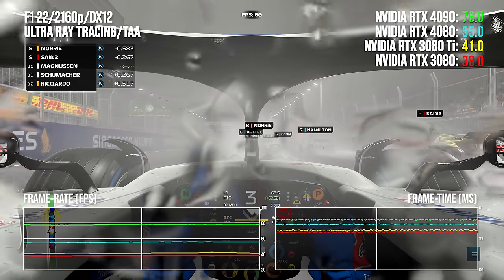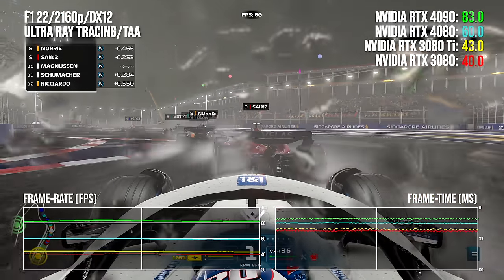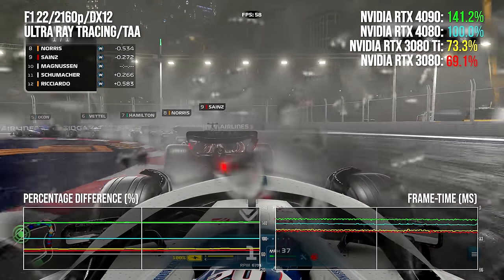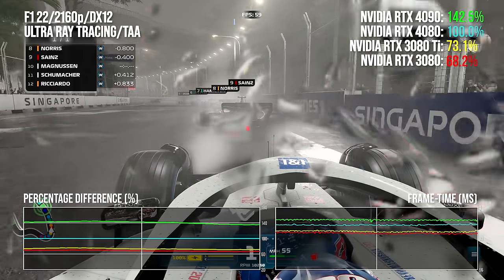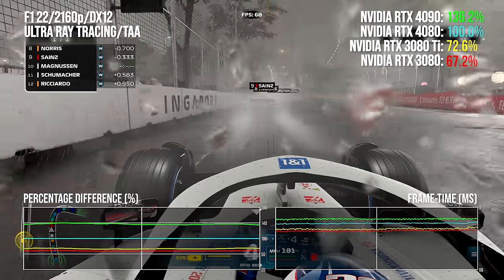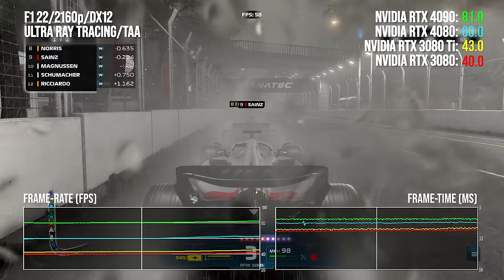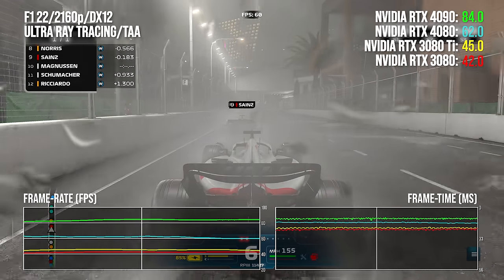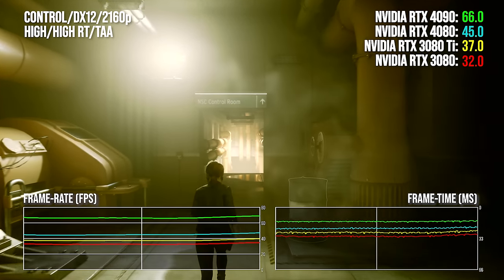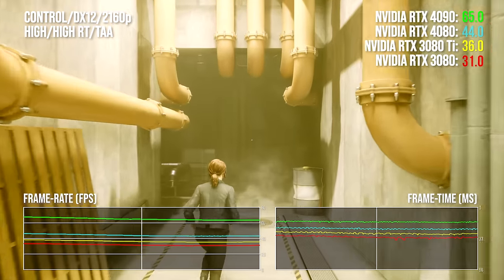The value issues facing the RTX 4080 abate just a touch in Codemasters F1 22, benched at maximum settings with the full range of RT features. The 4090 costs 33% more but delivers around 37% more performance — one pressure point partially alleviated. But the fact remains you're paying a lot more money versus the 3080 for a gen-on-gen frame rate upgrade, and only comparing against the overpriced RTX 3080 Ti gives any notion of improved price versus performance.